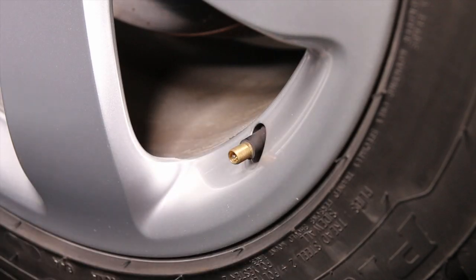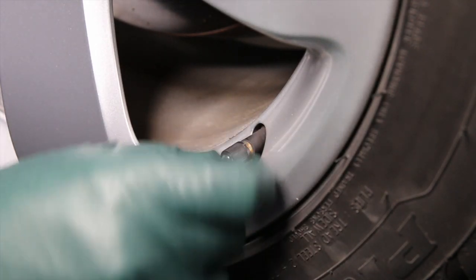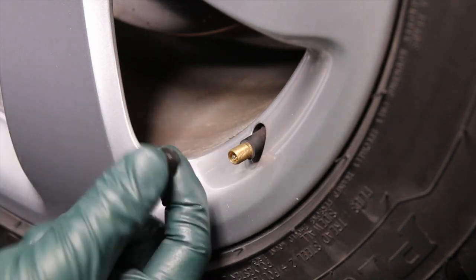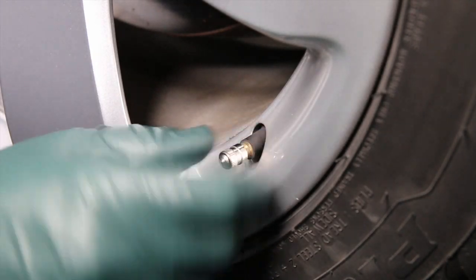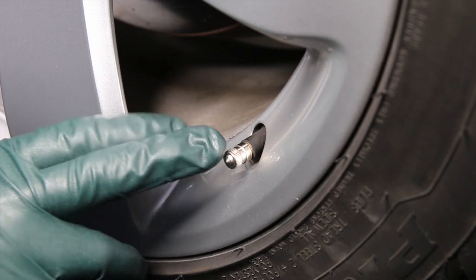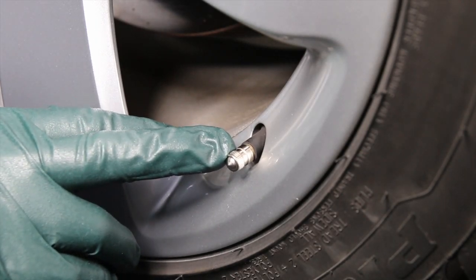The other thing I don't like about the plastic caps is they don't look that good, the threads strip, and a lot of times when you take them off and set them on the ground you can't find them again because they're black. This is why I like the stainless steel — they really work well. If you can't find these, we do carry them on my website; just follow the link in the description below.